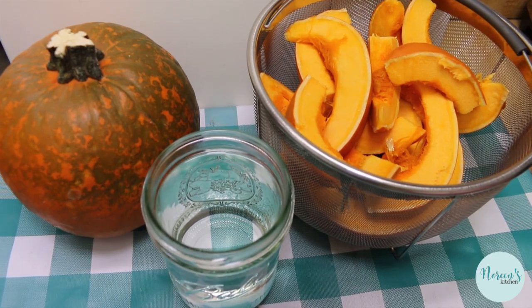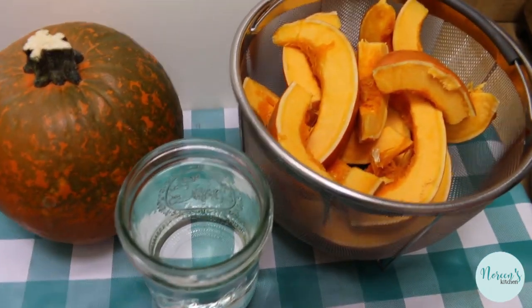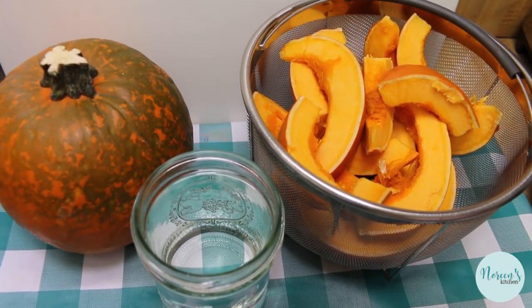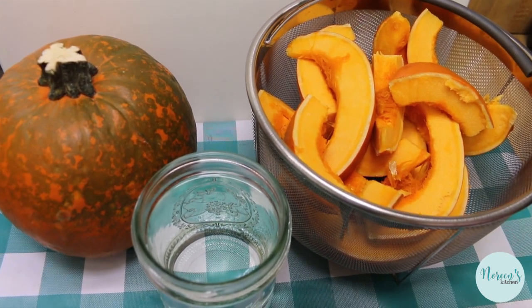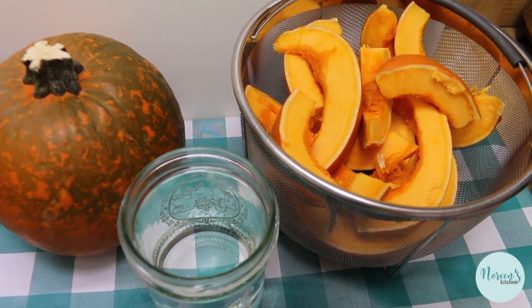Word is coming down the pipeline that pumpkin may be in short supply this year because of any number of reasons. We've got a shipping issue, a raw material shortage, and that means anything in a can or jar is going to be affected.